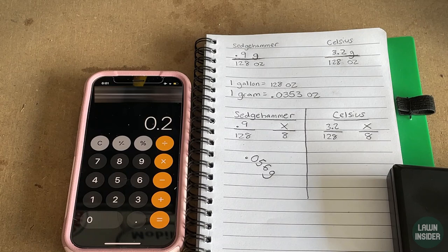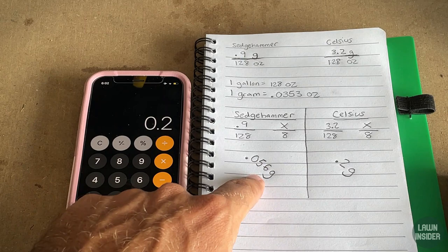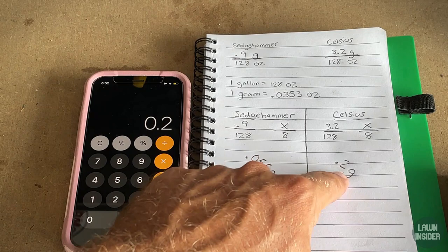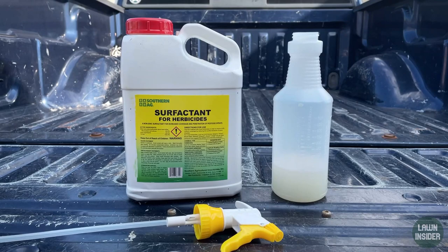So to confirm: 0.056 grams of Sedge Hammer and 0.2 grams of Celsius into my eight ounces of water. Hopefully I didn't lose y'all with the math — it's really not that hard, just a matter of finding the rates on the label and doing a little cross multiplication. Now I'm going to measure out the right amount of product, put it in the eight ounces, and go spray.